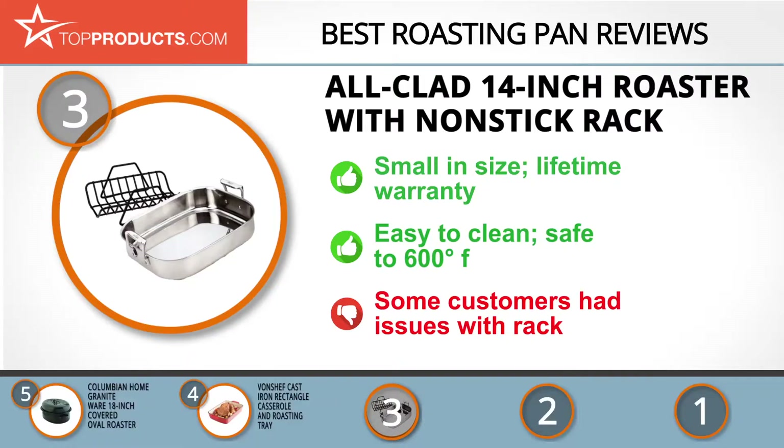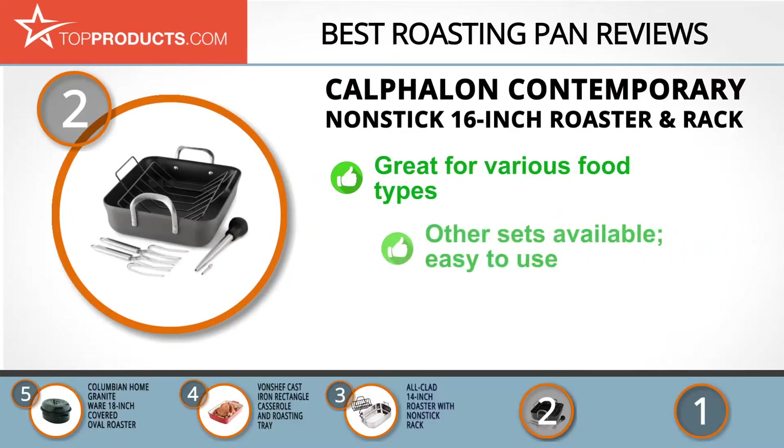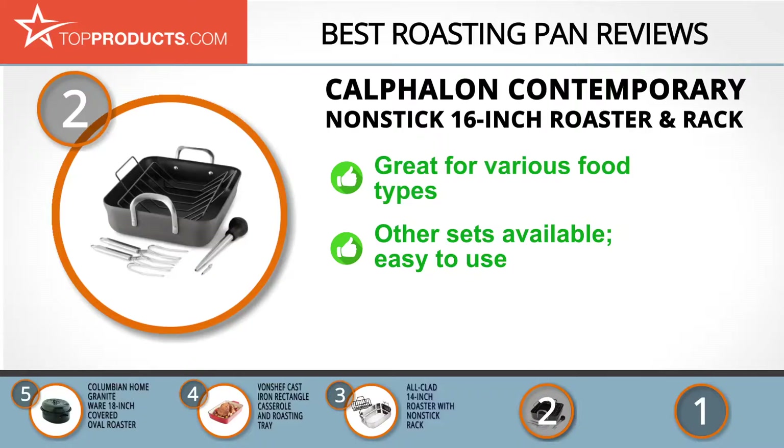When choosing the right roasting pan, budget can be an important consideration, and our number two pick, the Calphalon Contemporary Nonstick 16-inch roaster and rack, takes the spot for best value. Calphalon manufactures high-quality cooking tools and kitchen appliances, having grown a lot since 1963. The Calphalon Contemporary Nonstick 16-inch roaster and rack is ideal for preparing different types of foods and features a high-gauge aluminum construction.